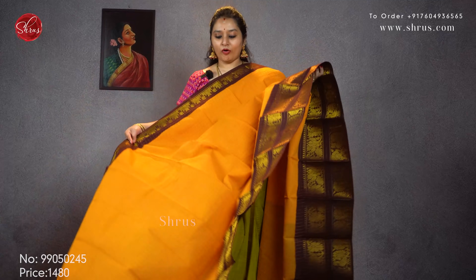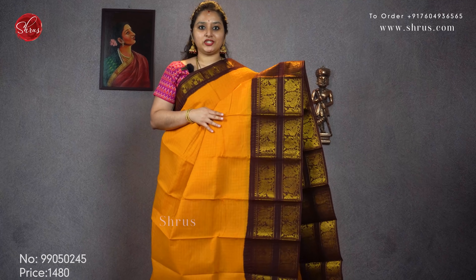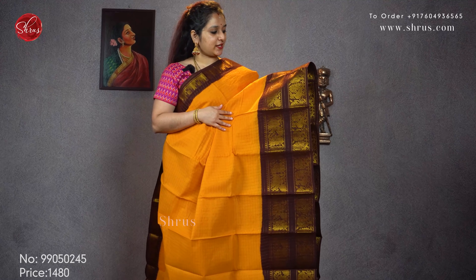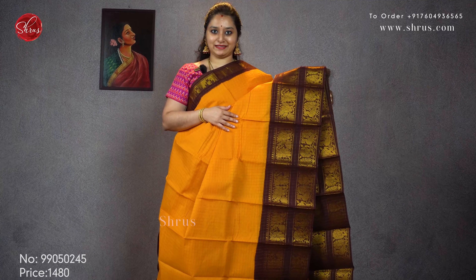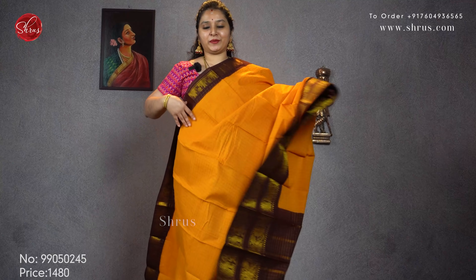Next we have a nice orange with a brown combination. This has got a nice double border in the lower half of the saree with jerry checks all over the body. The borders have nice peacock and floral patterns, and it has a jerry pallu in brown. Priced at 1480.